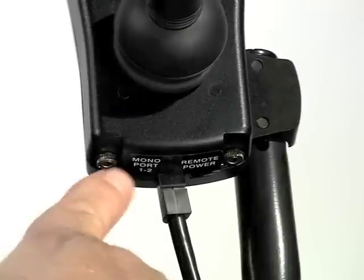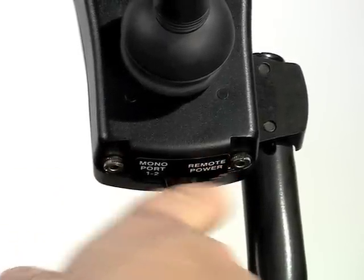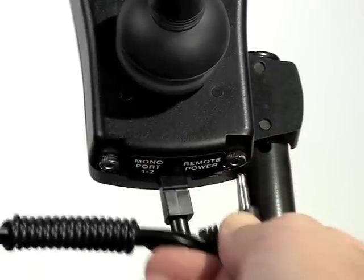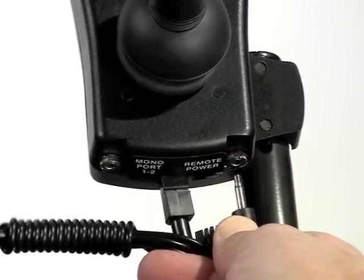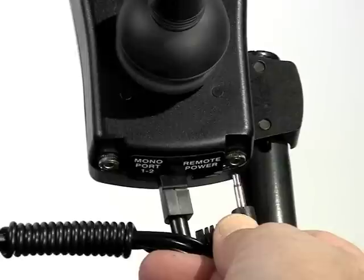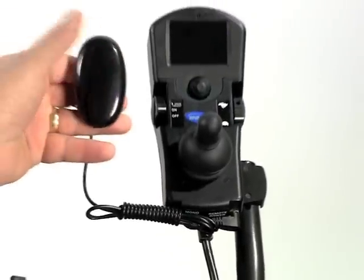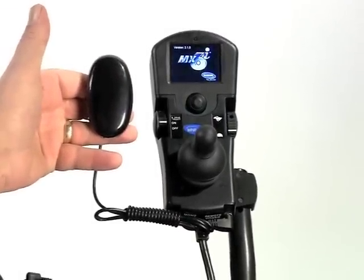There are two switch ports on the MPJ joystick. The right port is for a on/off switch and accepts any ability switch with an eighth-inch phono jack. This operates with no programming needed — simply plug in an ability switch and you're ready to operate the chair using the switch to turn it on and off.